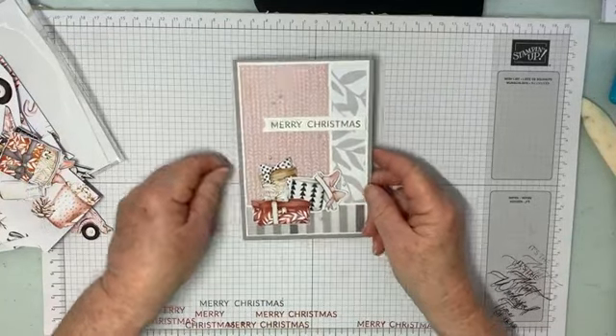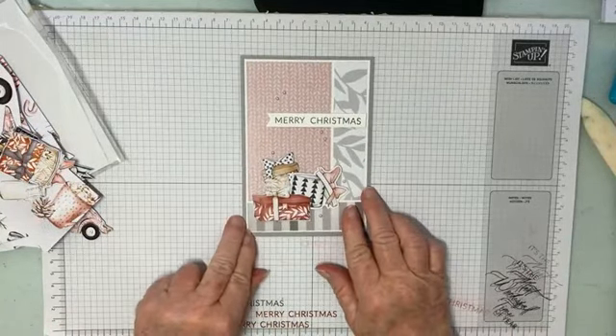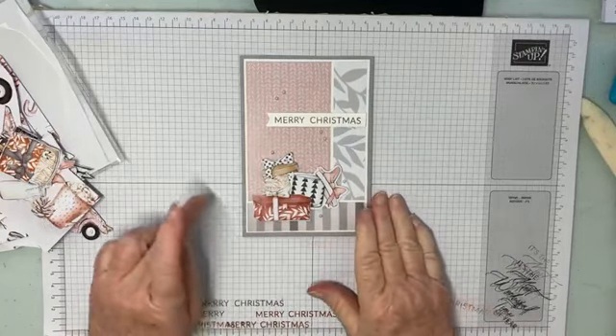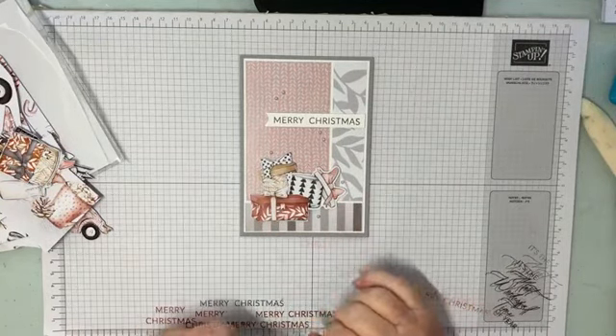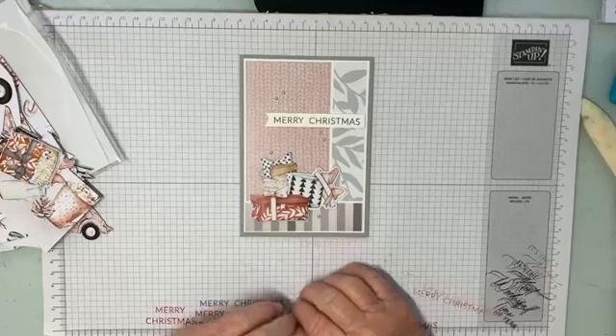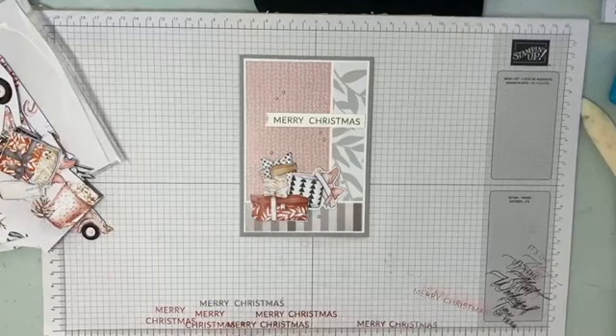And that is our card for today. I hope you've enjoyed that and thank you so much for joining me — I really appreciate it. Don't forget to click on the link below in the description to head over to my blog to see what Robbie has created. Thanks for joining me. Enjoy your week and we'll see you next time. See ya!